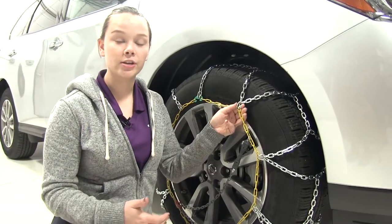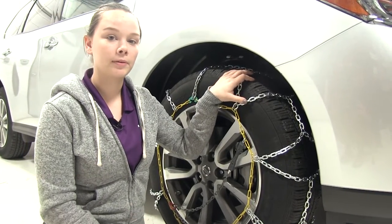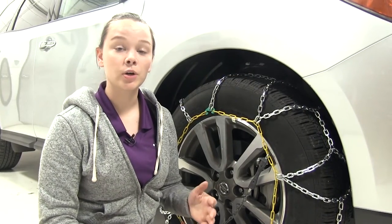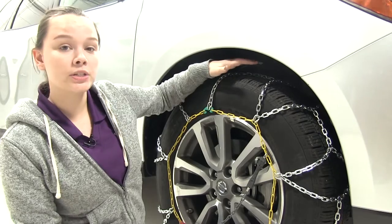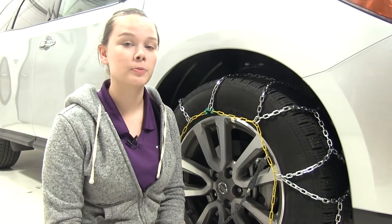The Titan Tire Chains give you extra traction in snow and ice, and they have excellent stop and gripping power. The tire chains are SAE Class S, designed to work with vehicles with restricted wheel well clearance, and have a maximum speed rating of 30 miles per hour.